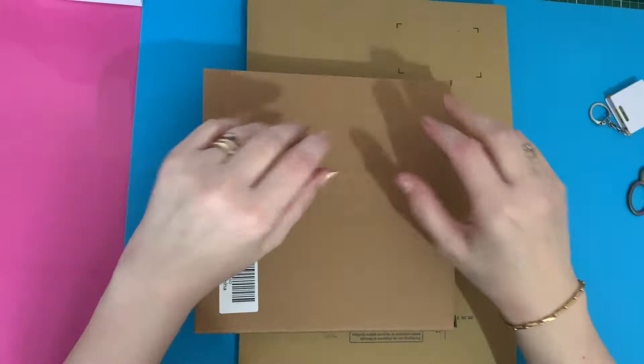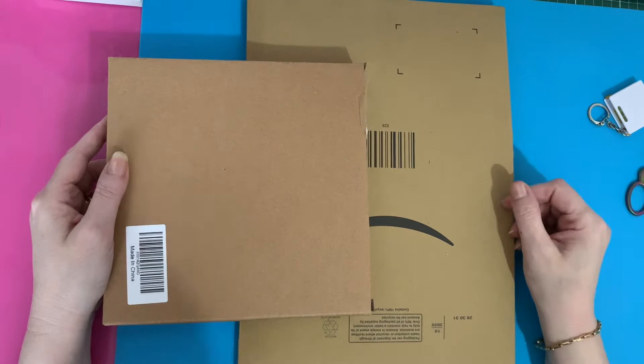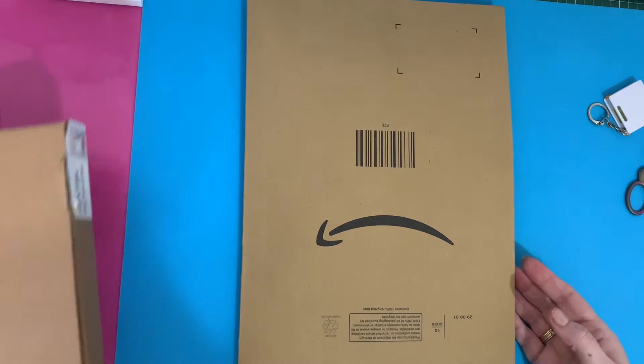Hi everyone, Liz here, thanks for stopping by. Today I've just got two little boxes from Amazon to show you, some little extras that I ordered for myself, just to keep myself busy — as if I didn't have enough diamond paintings! Let's have a look at the first one.